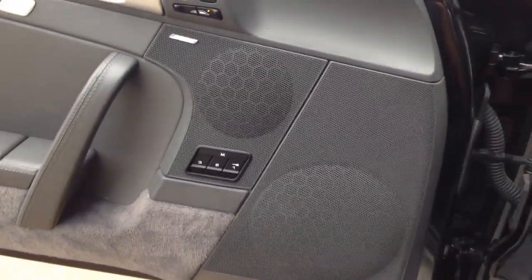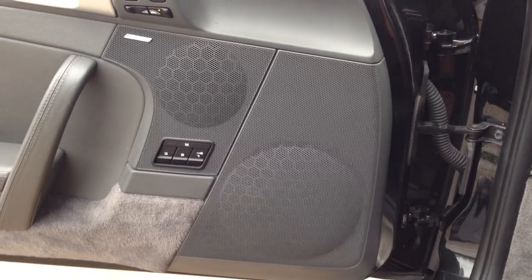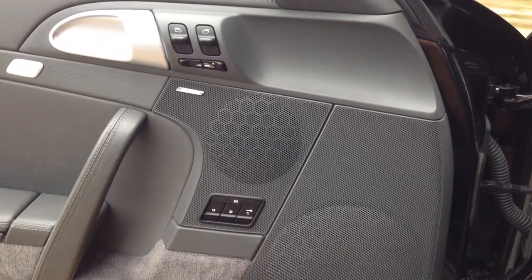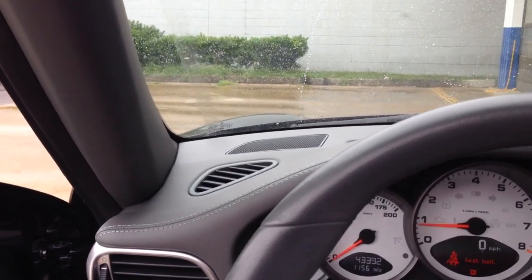In the doors here, we used the factory locations. We did a Hertz high-energy setup — a 6.5-inch mid-bass in the door and a 3-inch in there. And then in the factory locations in the dash, that's where we put the tweeters.